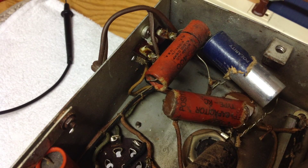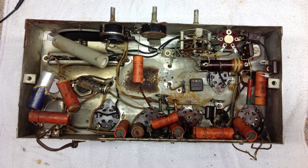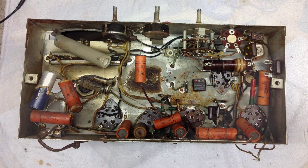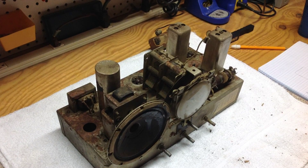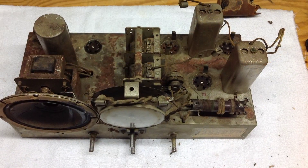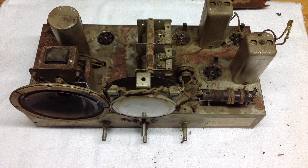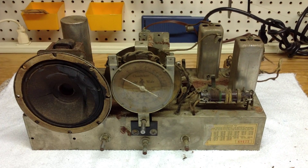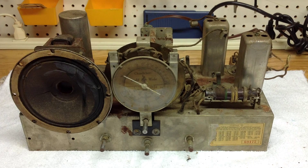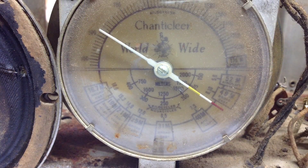I'll probably start the restoration after the Thanksgiving holiday. For those that joined, I appreciate you doing so. This is the Chanticleer Radio 2D570 — it's a west coast radio and I think it's kind of rare. I look forward to getting the electrical side behind me, then we'll tackle the cabinet probably in the early spring of 2015.